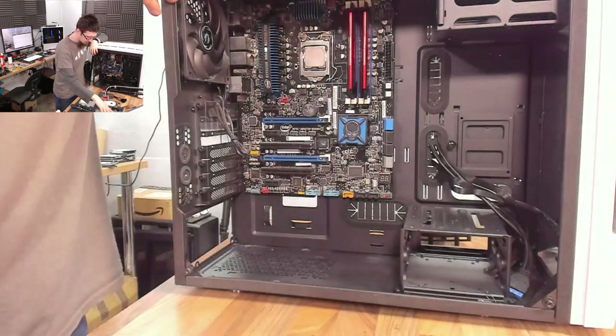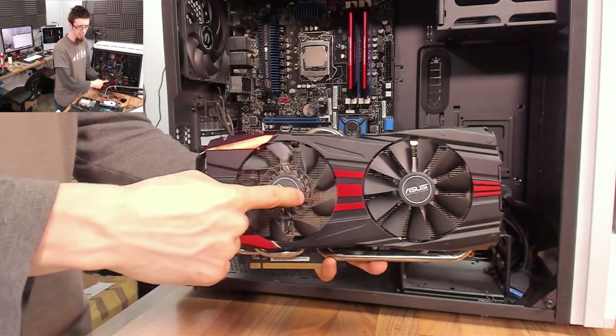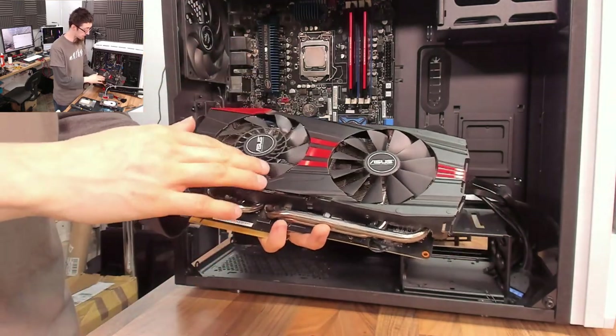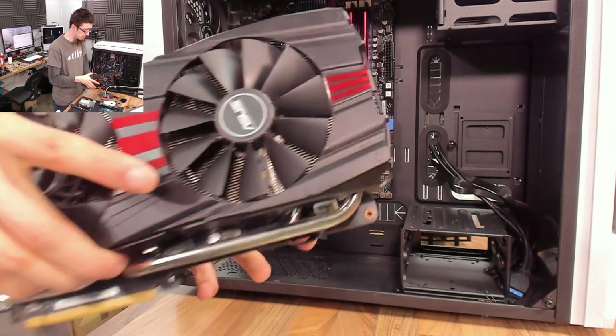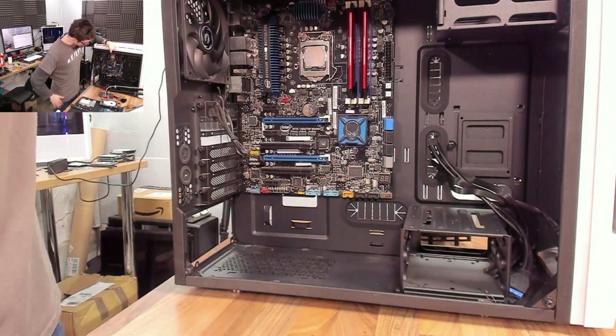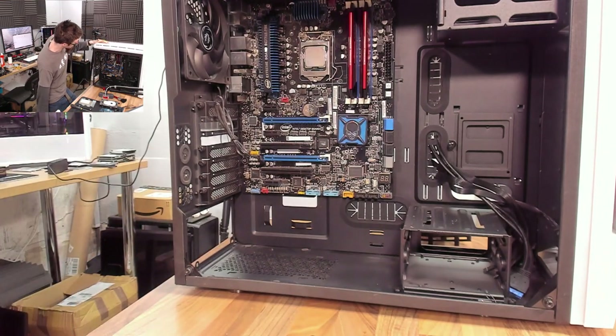After doing the graphics card, we've just taken all of that dust out of the heatsink. Quite a lot came out of this — when I hit it with the air compressor there was a lot more to find in there than there looked. That's all sorted now. What I'm going to do next is refit the CPU cooler, and this is easiest to do while there's nothing else in the case.